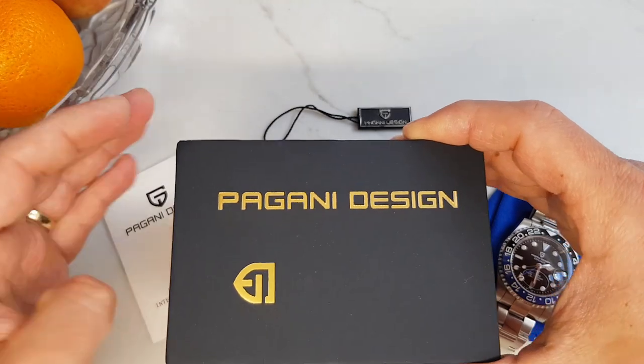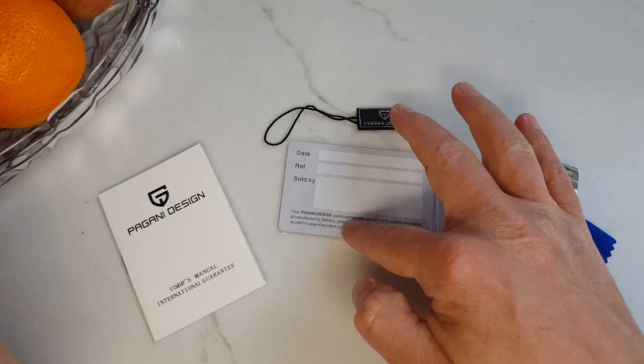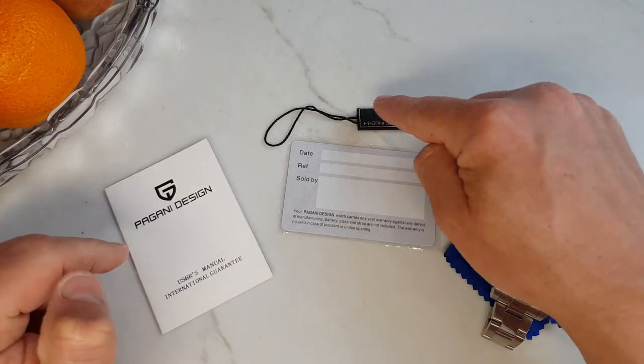Let's see what's in the box. Usual Pagani Design packaging — consistency is good in my books. International warranty card, user manual, and the tag.